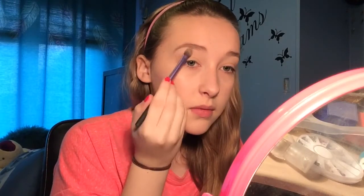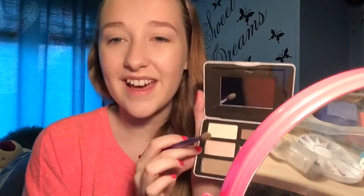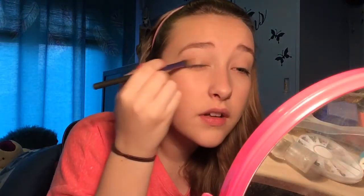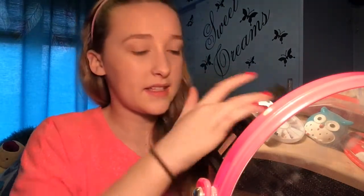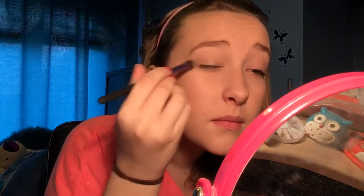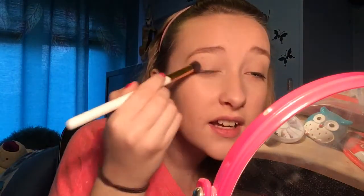I'm going to take the Too Faced Natural Eye palette — this pale shade — and pop it all over as a base and also on the brow bone as a highlight. Then I'm taking 'Silk Teddy', which is a really nice champagne colour, and popping it all over the eyelid. I'm going over the top of that with a pale colour from the Little Mix eye palette by Collection. I want this look to be really super shimmery, so I'm taking the highlight shade to make sure the eyelid is glowing. I love this highlighter — it's probably the best £15 I've ever spent.